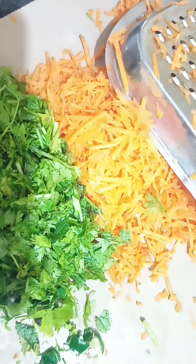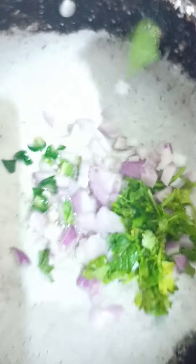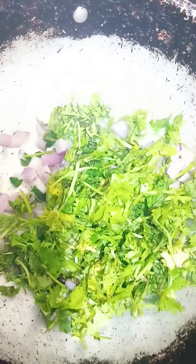This is the bread toast. Put a little oil on it. Then add some paste.